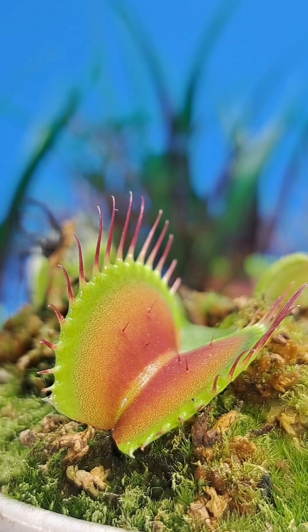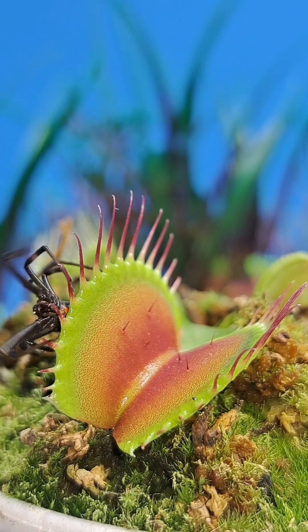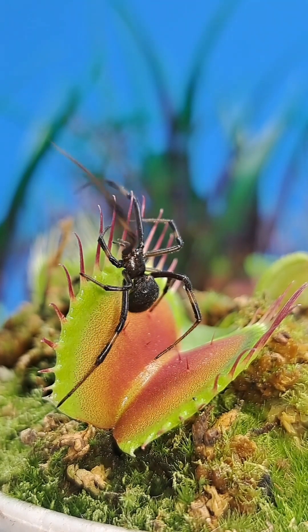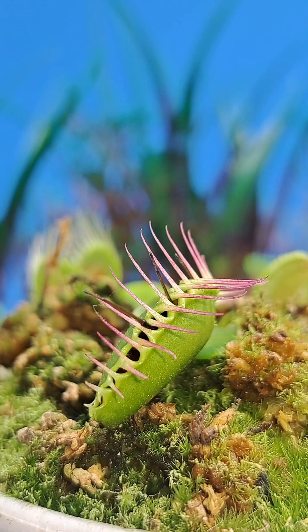It was fascinating to see the end result from my Venus flytrap eating this brown widow inside of my carnivorous plant garden. Typically it would only take the plant around two weeks to digest this meal, but this spider was digested for three weeks before the trap opened back up.